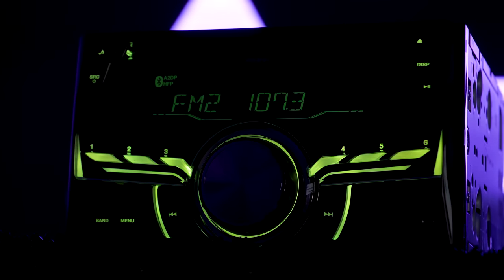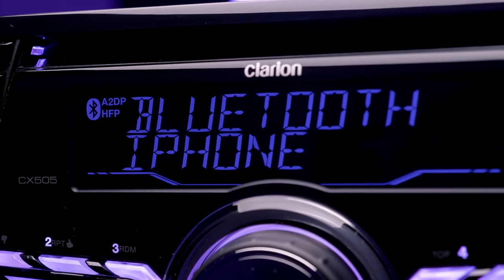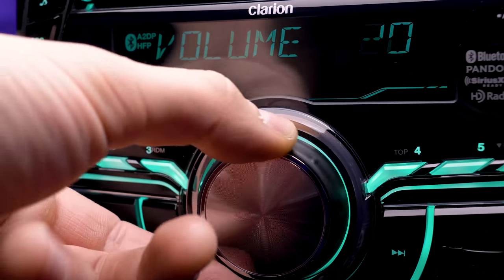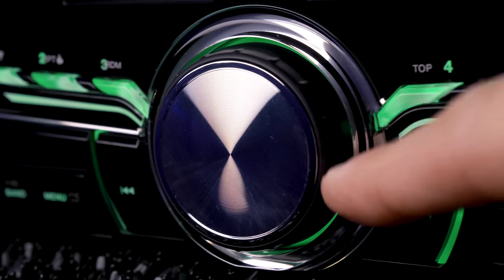We started our week's videos off with the Clarion CX505. It's a double-din stereo with Bluetooth, USB, AUX, no touchscreen, and a big rotary dial. I enjoyed playing around with that radio, so check that video out if you haven't seen it yet.